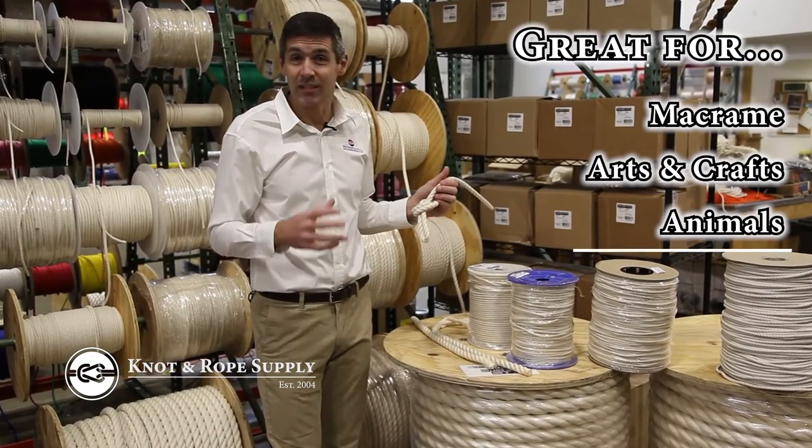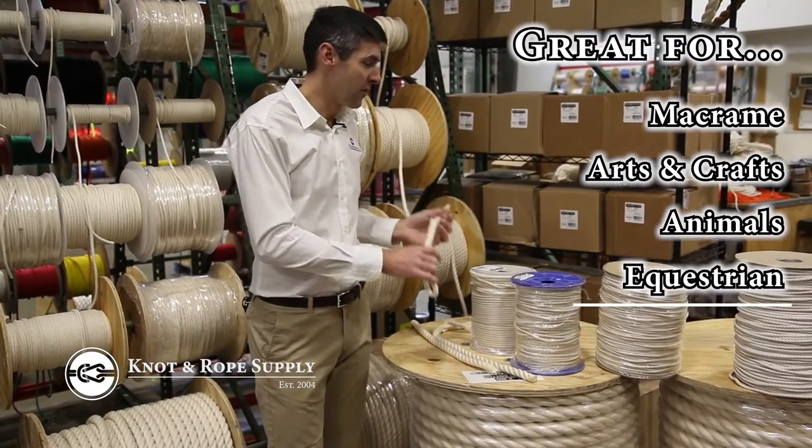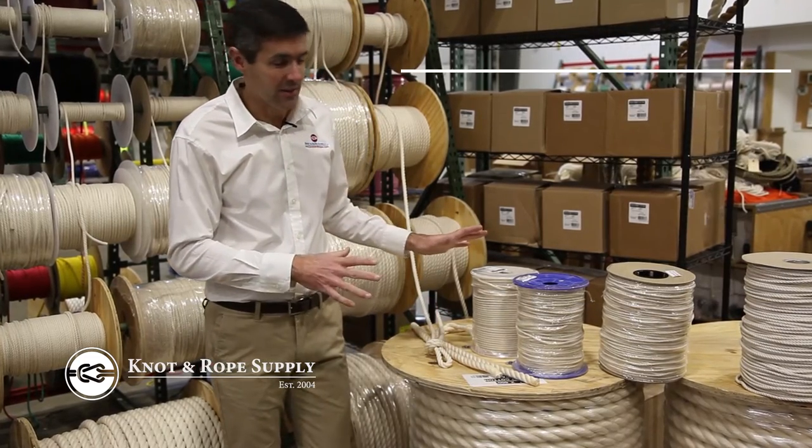For dogs, cats, any sort of equestrian thing — this rope is also a great choice and we sell lots of it.